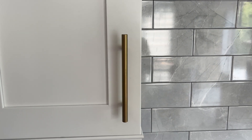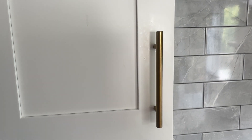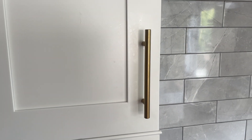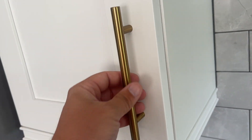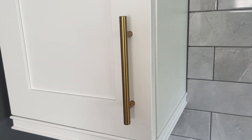Hey guys, James here. Wanted to give you guys an honest review of these pull handles that we have on our doors. I absolutely love the look of them — just this gold finish, you can see just a really nice clean modern look. I absolutely just love it.